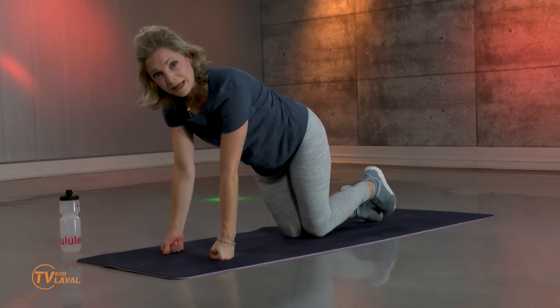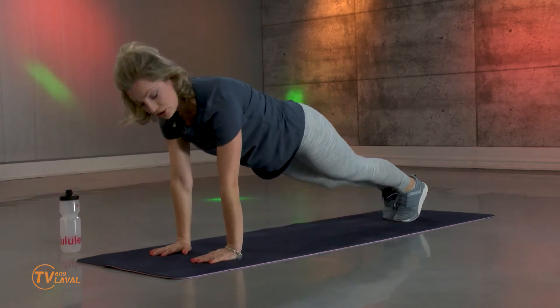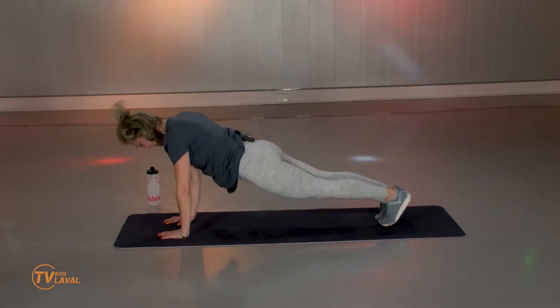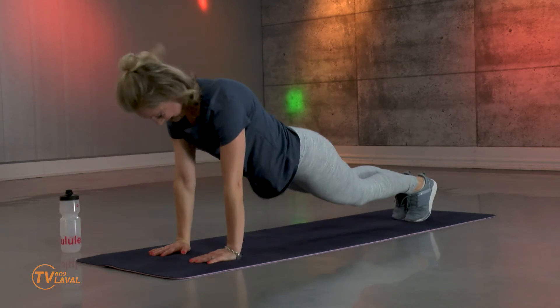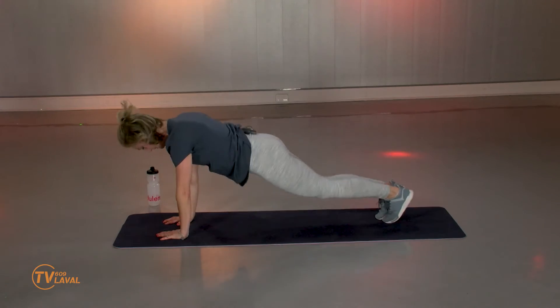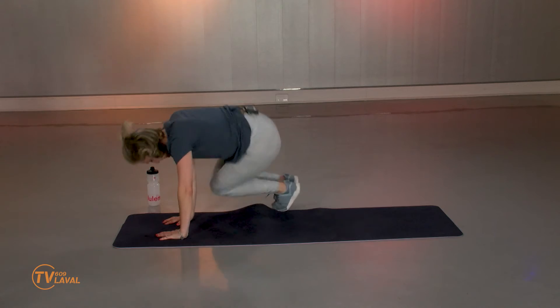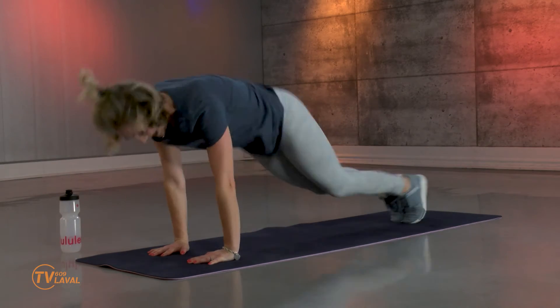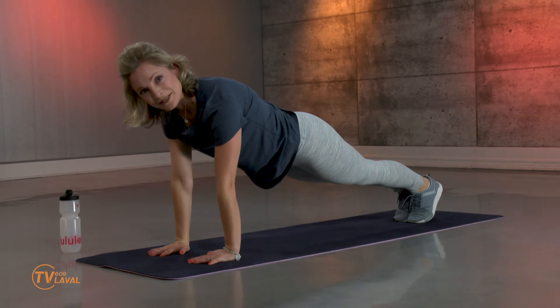C'est possible que vous soyez mieux sans le tapis. Sur les mains ou sur les poings. Saute, reviens. Saute, reviens. On est capables. Quatre, trois — let's go! — deux, dernier. Restez là, bougez pas. On passe aux étirements.